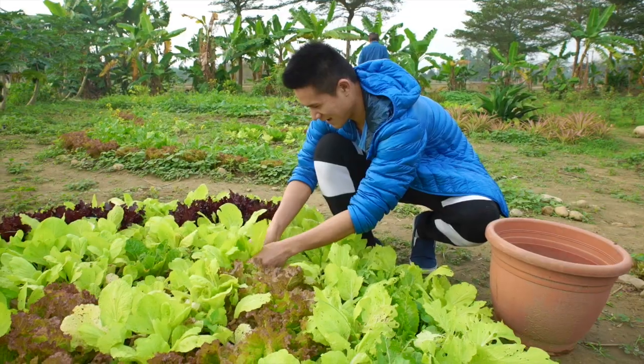This is my dad. My dad's gonna show us what we're growing. Come on, let's go. Everything's organic. It's awesome.